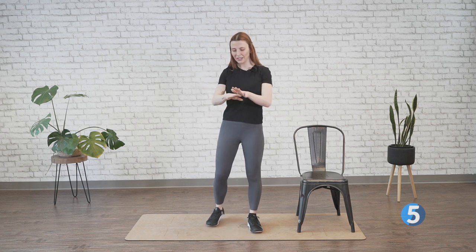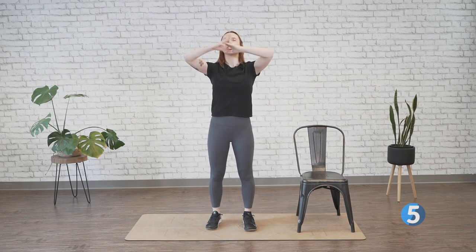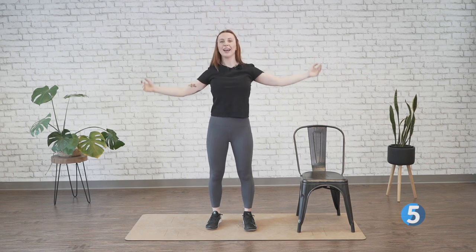Let's go ahead and get started, making sure we've got some space around us. We will be moving around the room, so allow as much space as you can. We're going to get right into it by breathing in and reaching up. Great big inhale, exhale, drop it down.